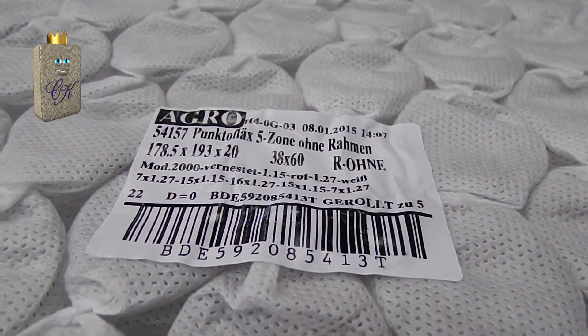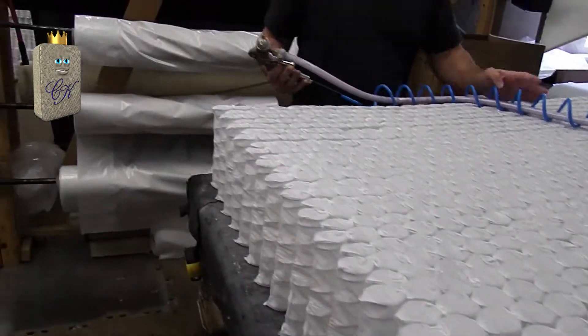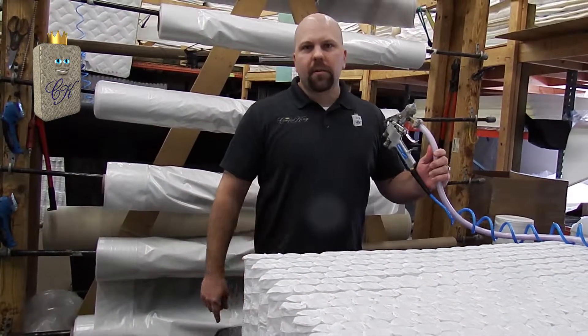The first thing I'm going to do is take my water-based adhesive and apply it to the perimeter of the coil.